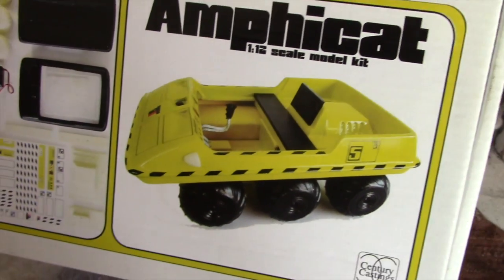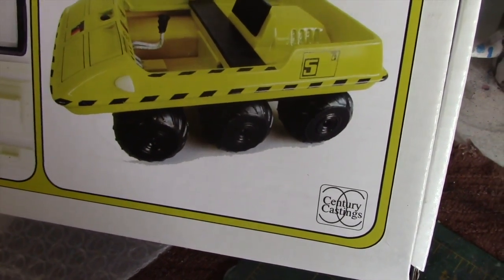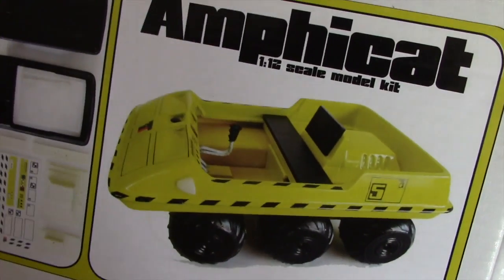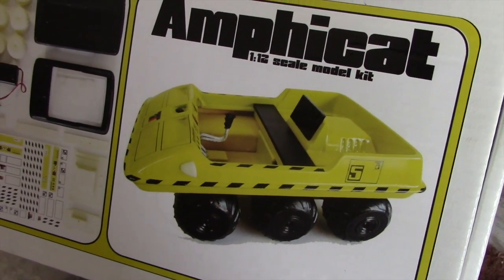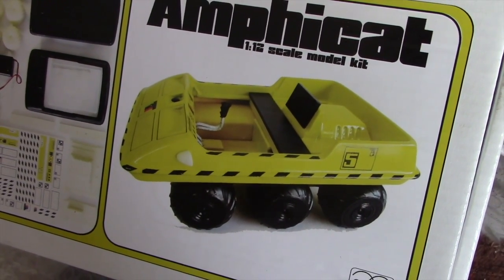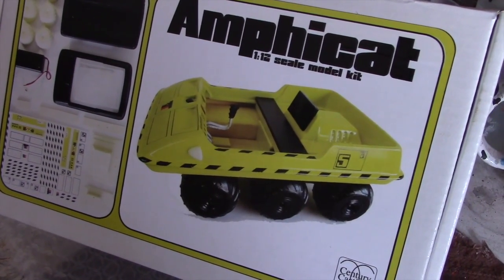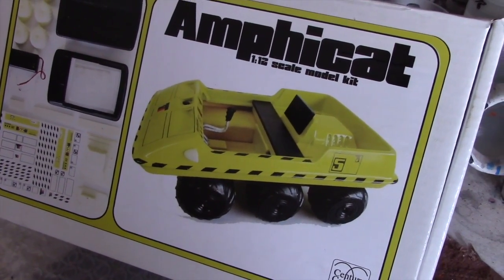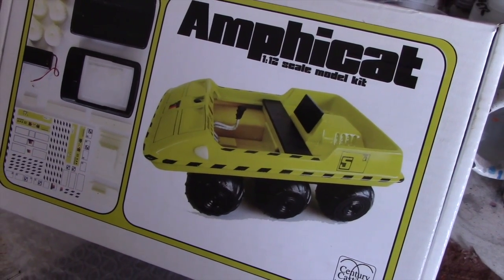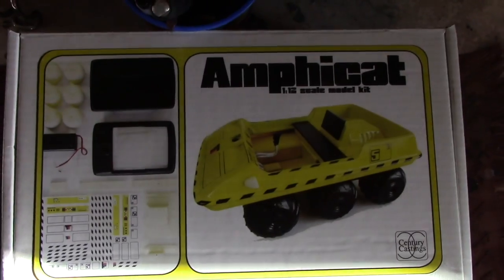This is a 1:12 scale model of the Amphicat produced by Century Castings. The Amphicat was a vehicle used on Moonbase Alpha to get people across the lunar surface. They would also take it down to planets so it could function both in space and in an atmosphere. The studio prop used on the show was made from a vehicle called the Amphicat, which was commercially available at the time.